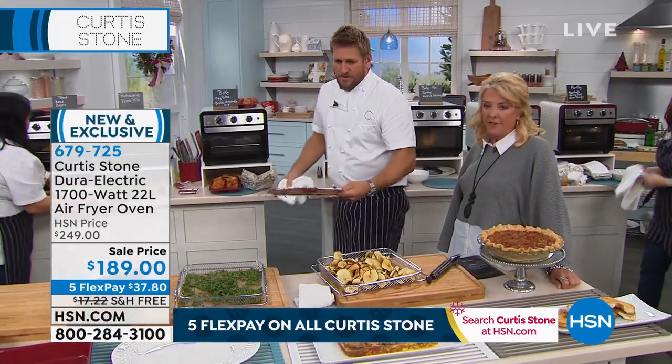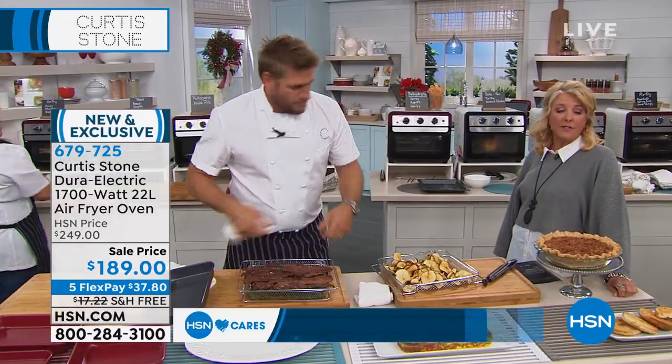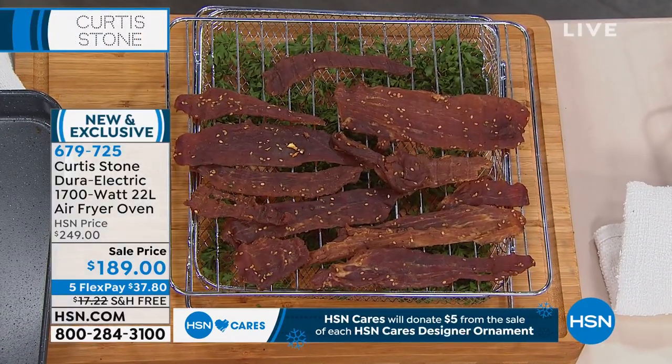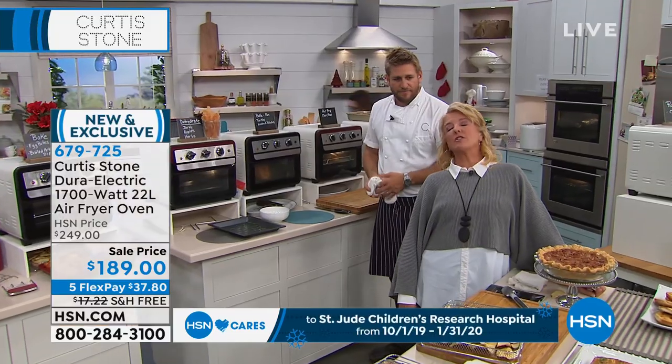If you guys hunt or you have a hunter in your life, you can make jerky. By the way, we're down to about 300 left — it is red only, that's all we have remaining. Shannon and Georgia, welcome — you're on with Chef Curtis Stone and Suzanne.